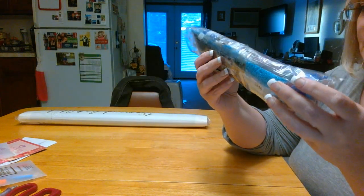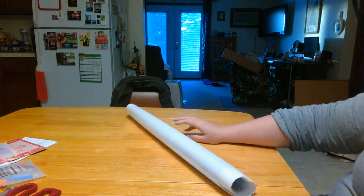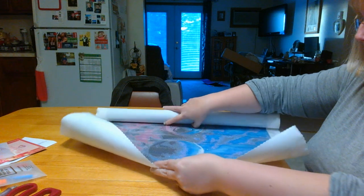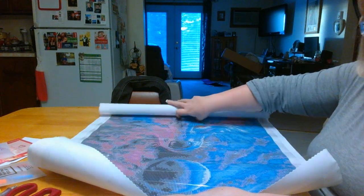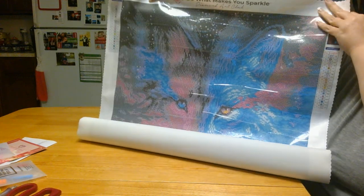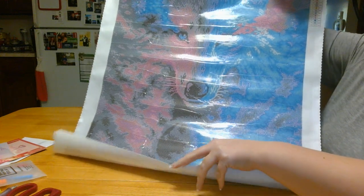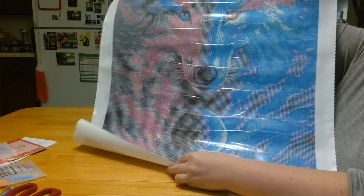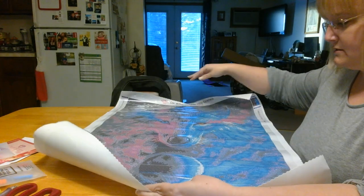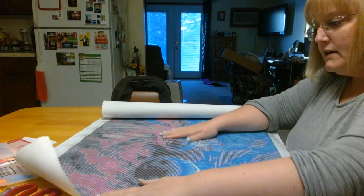Look at that purple — that dark purple, so pretty! The canvas is so pretty. Oh my goodness! I don't know if anybody has done this one or not. She, he, she — I don't know — but anyway, beautiful! Oh my goodness, so pretty. Really sticky too.